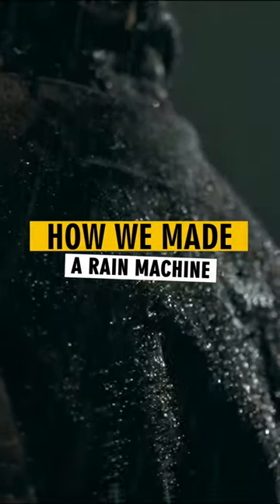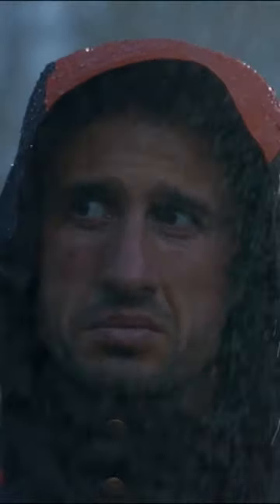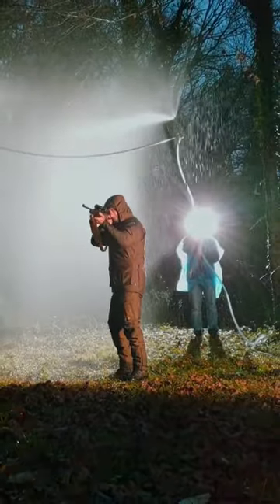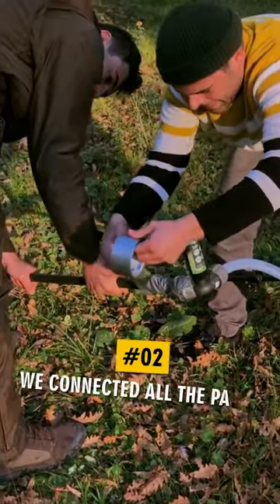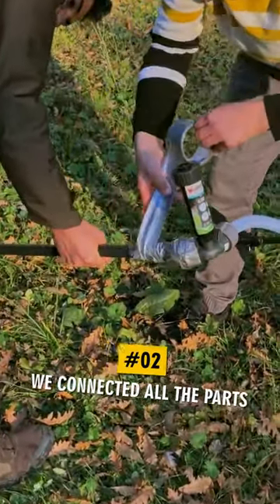How we made a rain machine. Step 1, we bought hoses and PVC. Step 2, we connected all the parts.